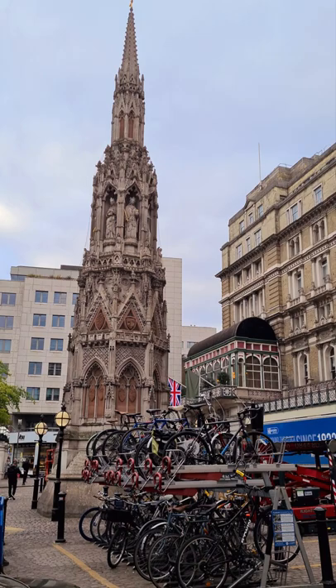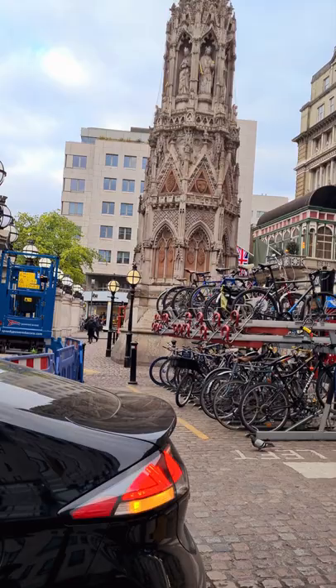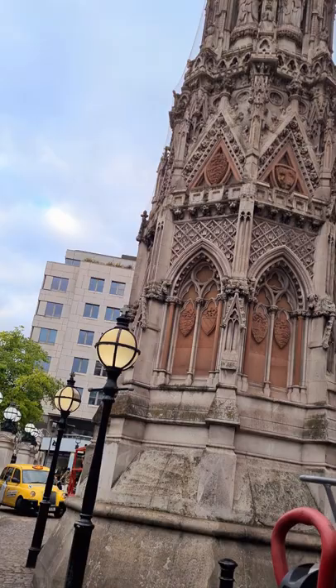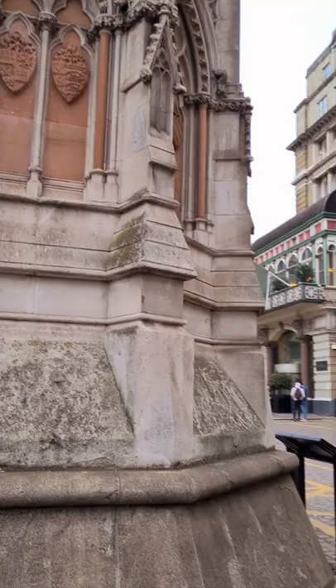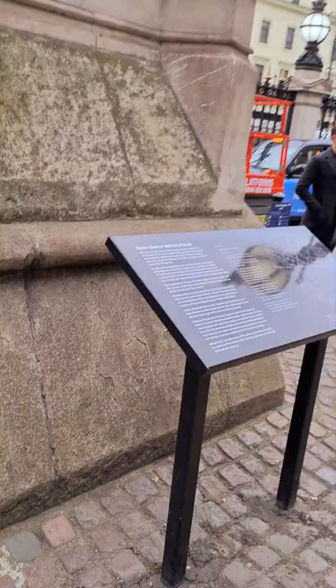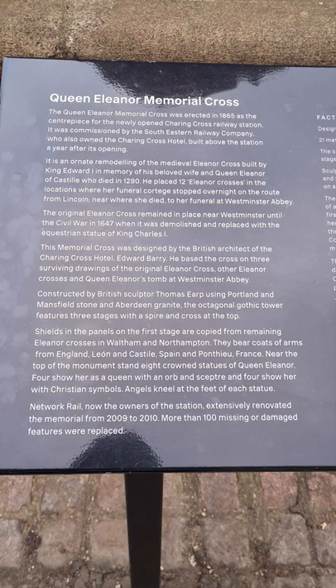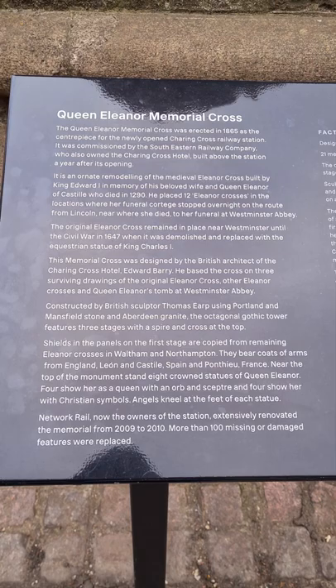Good evening ladies and gents, we're at Charing Cross and you're looking at the Eleanor Cross. Charing Cross is so named for this. The Queen Eleanor Memorial Cross was erected in 1865 as the centrepiece to the newly opened Charing Cross railway station. It was commissioned by the Eastern Railway Company, who also owned the Charing Cross Hotel built above the station.